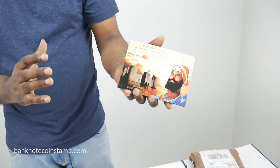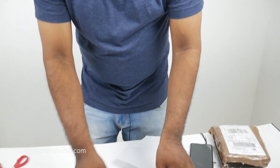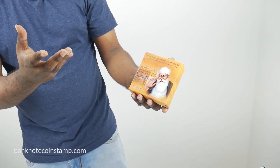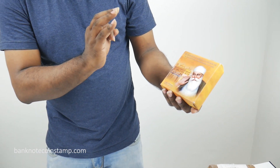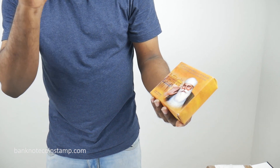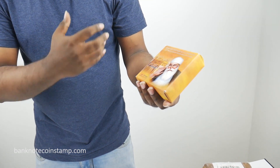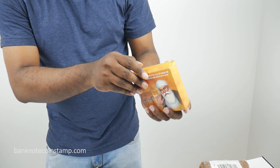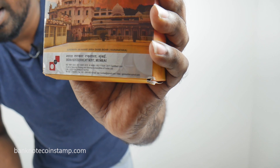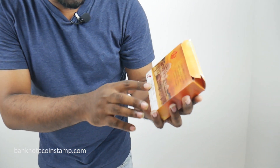Beautiful looking coin set — lovely, amazing, very much a collector's item. So what we got here is one more beautiful looking coin. This is the box coin — so that was the folder coin, and this is the box coin of the 550th Prakash Purab of Guru Nanak Dev Ji. This is a silver coin — we are just opening it right now. This was actually released by the Indian Government Mint.